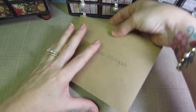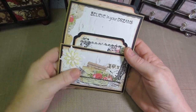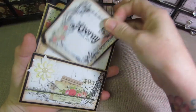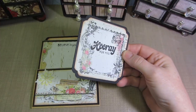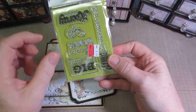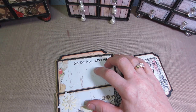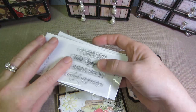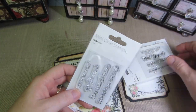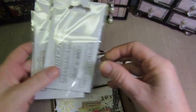I also made a paper bag card, and I need some help because I don't have a lot of sentiment stamps. I put 'hooray for you,' which is a clearance stamp I got for $1.99, and 'believe in your dreams' from the little Kaiser Craft ones — Joann's has had those for really cheap.